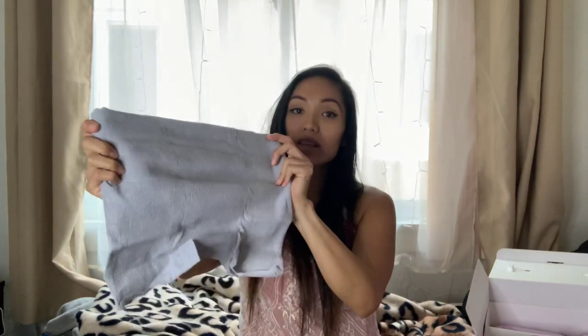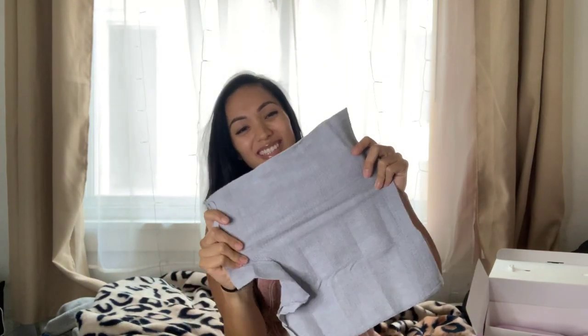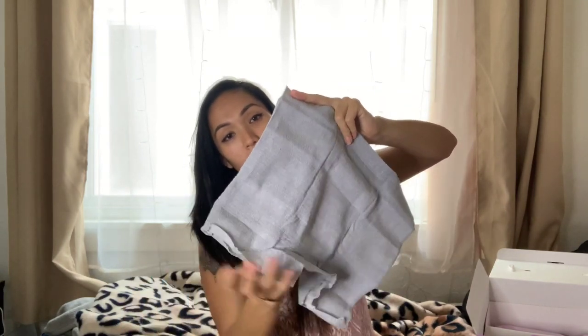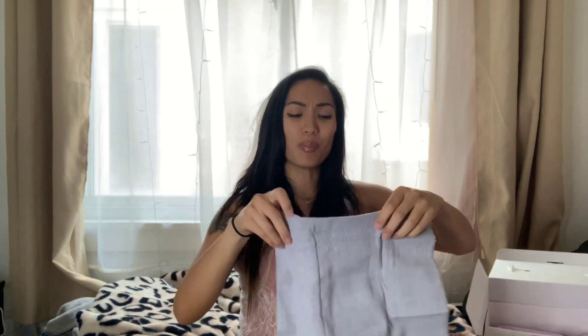Guys, are you ready for this? These things are no joke. These are actually more like boy shorts — the ones at the hospital were more like regular underwear that would kind of cut off from the middle up. But I love the coverage on these boy shorts; the padding and everything feels so much more secure.